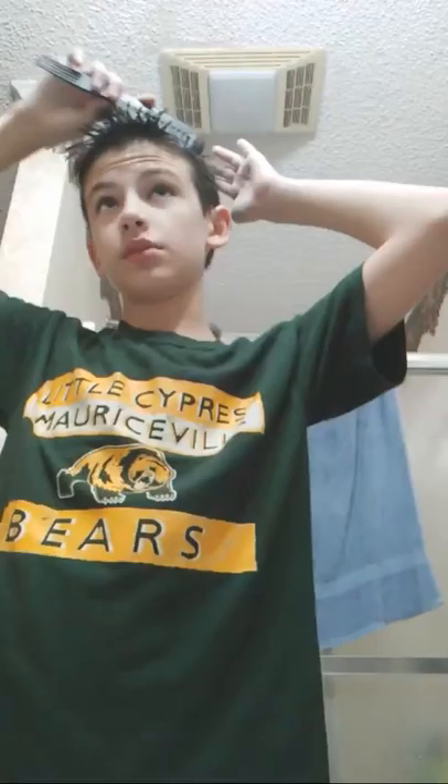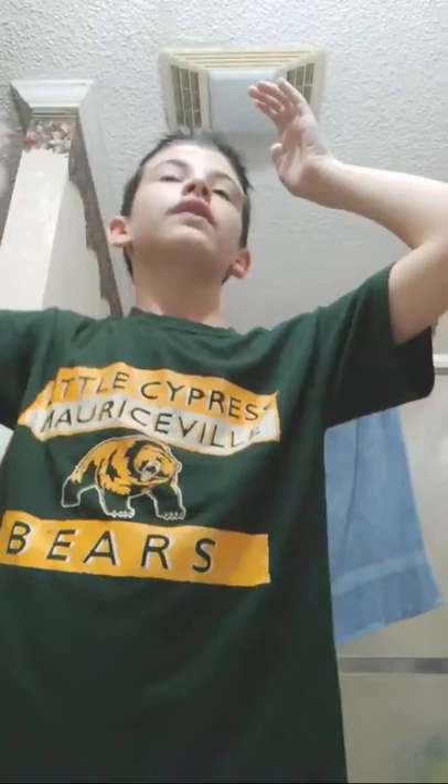Hey guys, as you guys know, it is Thanksgiving break, and I'm not actually at the beach house for Thanksgiving this year.